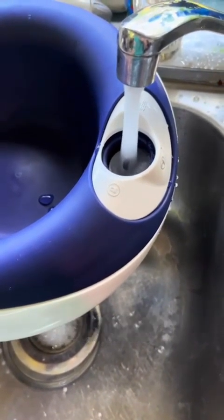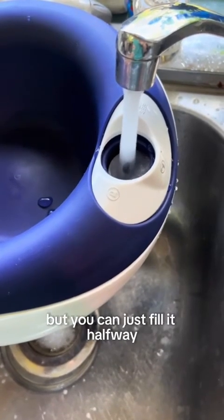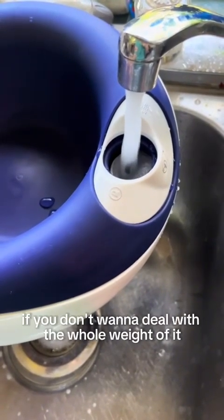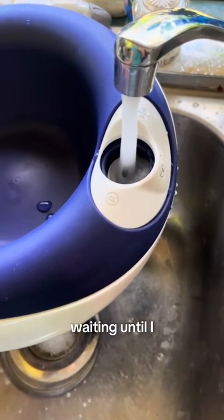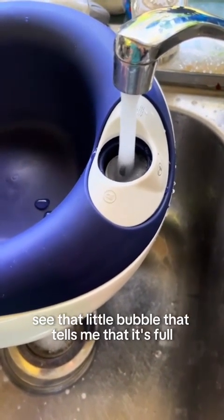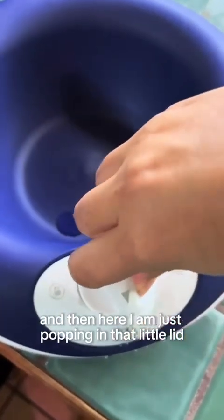It can be really heavy when it's full, so proceed with caution — but you can just fill it halfway if you don't want to deal with the weight. I'm waiting until I see that little bubble that tells me it's full, and then here I am just popping in that little lid.